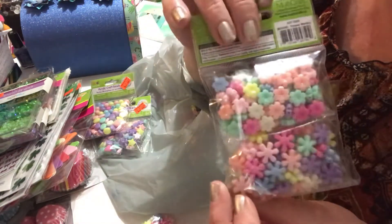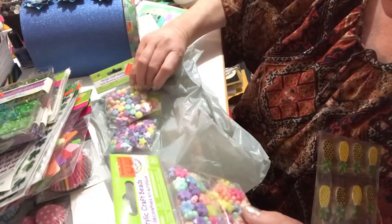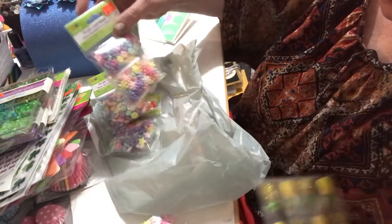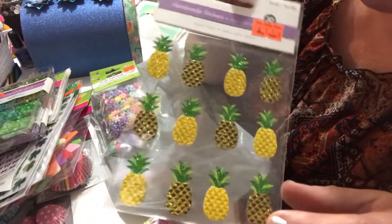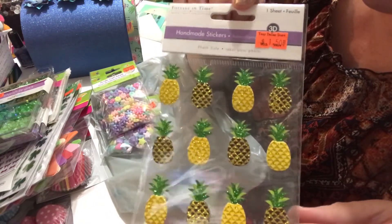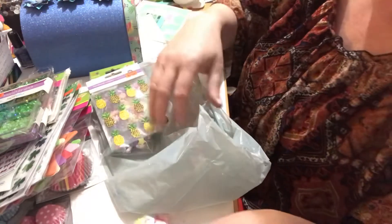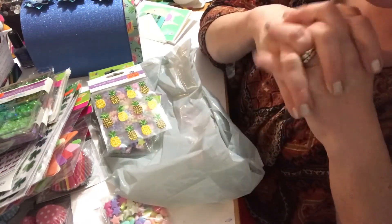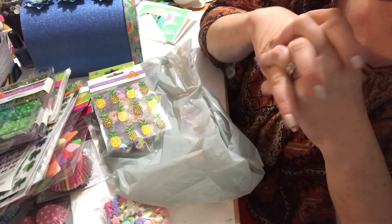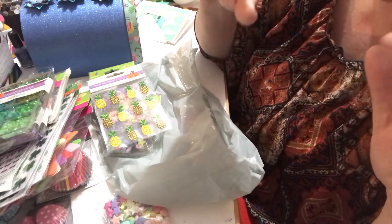I thought the beads were cute for making charms or tassels. I also found these cute little sparkly pineapples for a dollar fifty — and I love everything that sparkles! So that is my haul from Dollar Store With More. If you liked this video, please give Cosmo and myself a paws up, and if you haven't subscribed to our channel, Cosmo and I would be delighted for you to become part of our family. That's it for now — we'll see you in the next video, take care, bye!